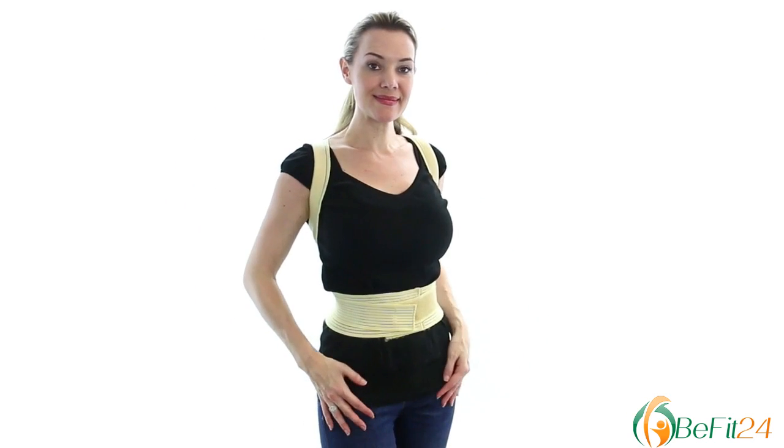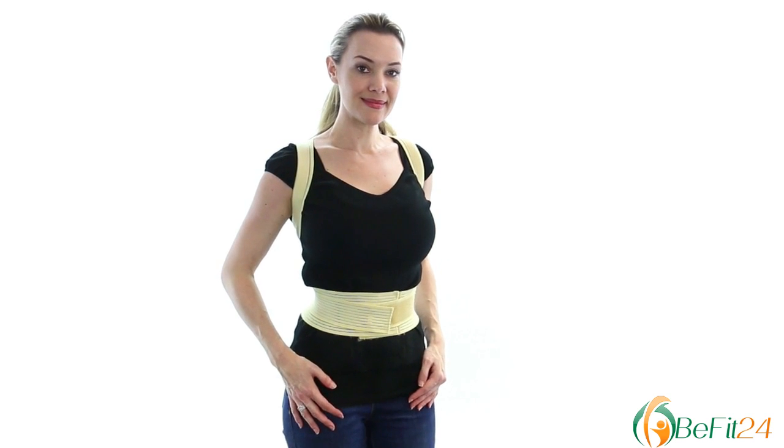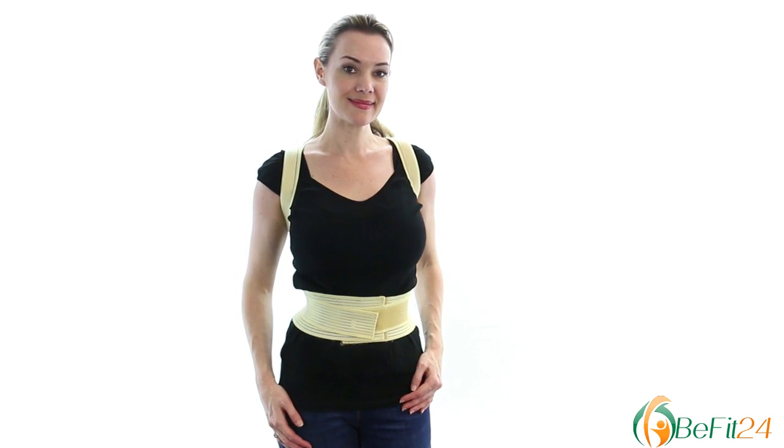Wear the posture corrector for 2-3 hours per day, gradually increasing time to the whole day.